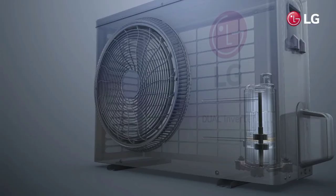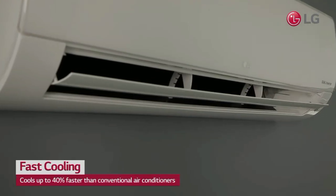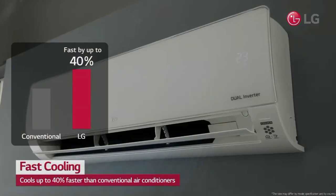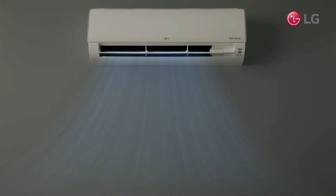HD filter, anti-virus protection. In our room, we remove the dust. When you remove the dust, we have fresh air. In this AC room, we have clean air. We need clean air. If you use the auto-clean function, we clean the filter.